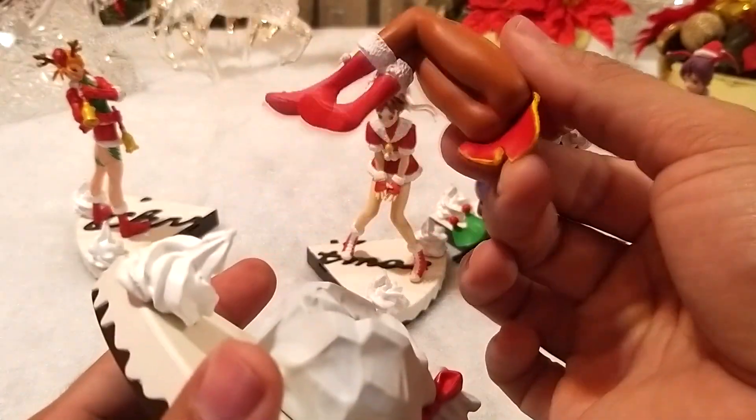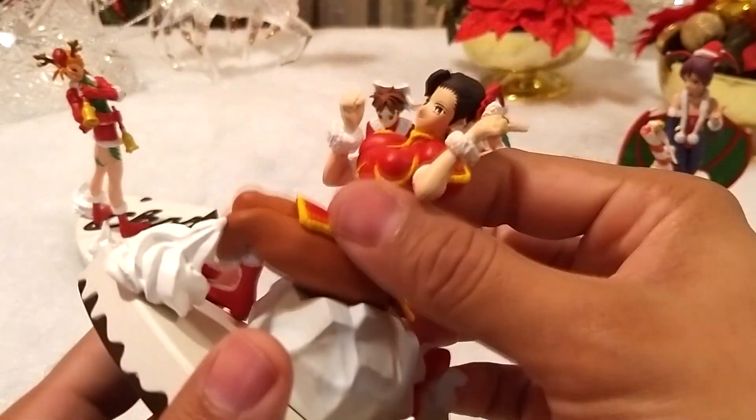Chun-Li es la única que no queda fija en su base, pero aunque su traje no cambia mucho, me agrada bastante.